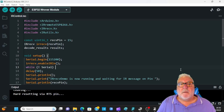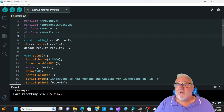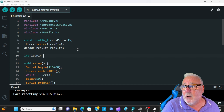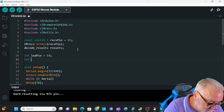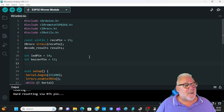Now let's go over to Arduino. We're going to start with our sketch from last time — the IR control — and modify it. We need to keep the first four includes and the next three lines of code. We now need to add some more variables: LED pin equals 14, and int buzzerPin equals 13.